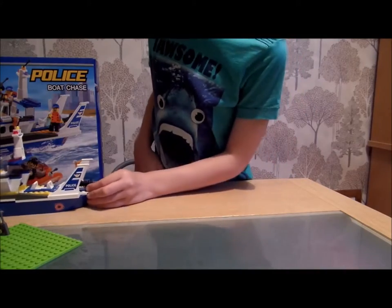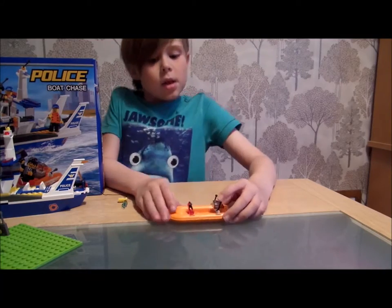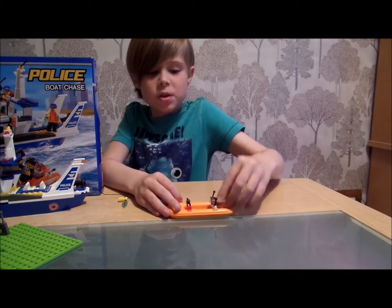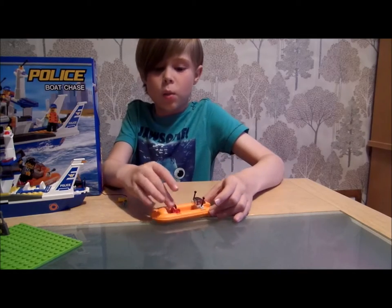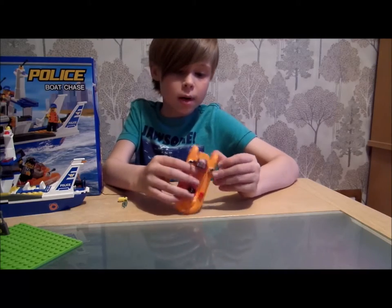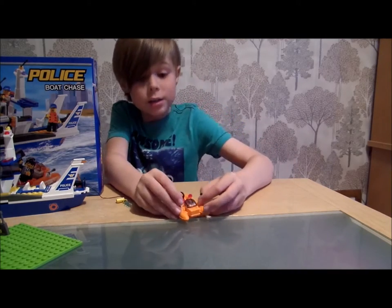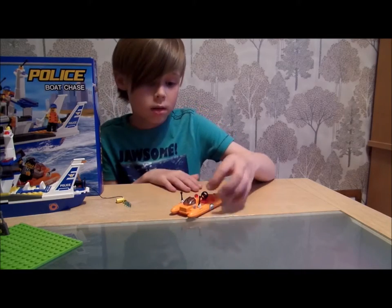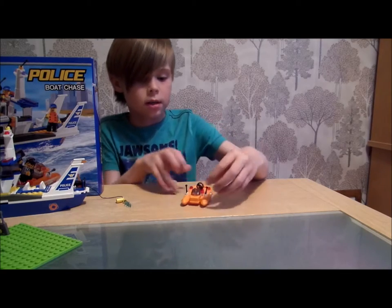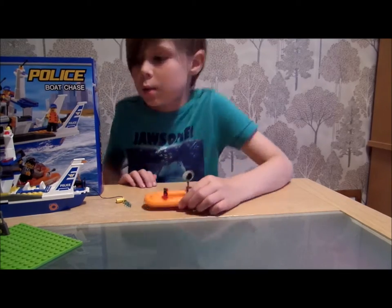Let's move on to the smaller boat — the buggy. I think this one could have been improved because it's only got a few parts, like the wheel, the lights, and the antenna. But it does pretty much stand out. Even though it's small, it just looks pretty good. Nice wheel, and then you've got lights and these two things. And that's it for the speed boat.